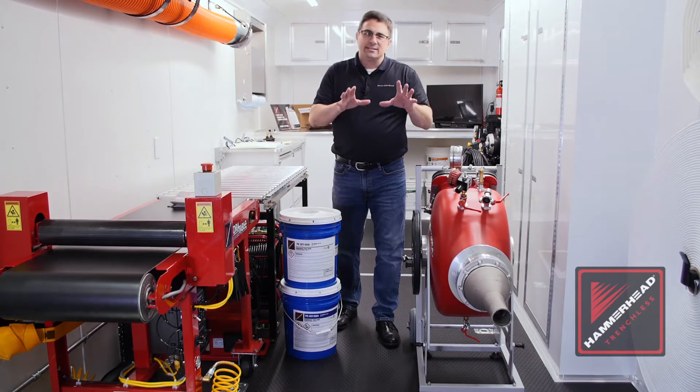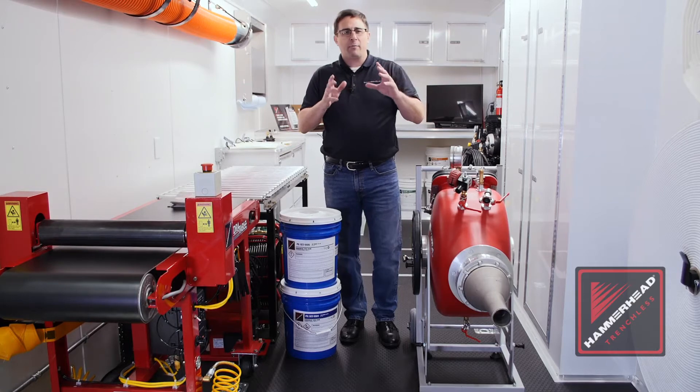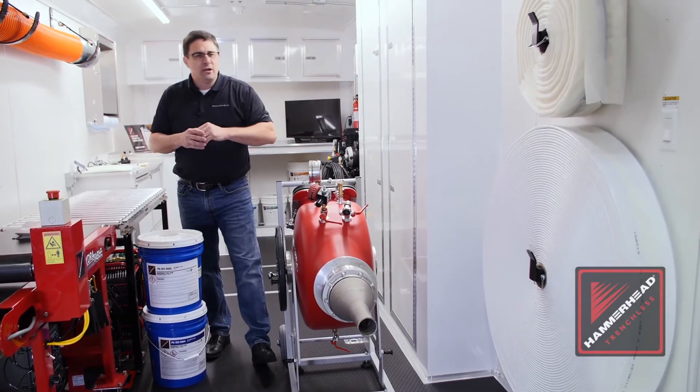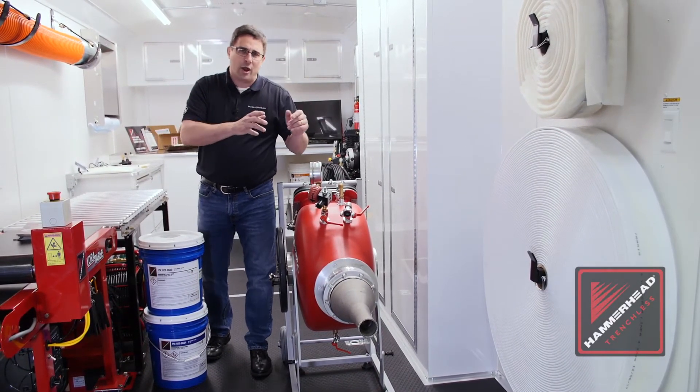The different thing that Hammerhead has is we always advise you on the right liner for the right job. Hammerhead offers a variety of liners depending on the application — you can see a roll here on the wall. Those liners can be used for a variety of applications, but you need to get the right one.